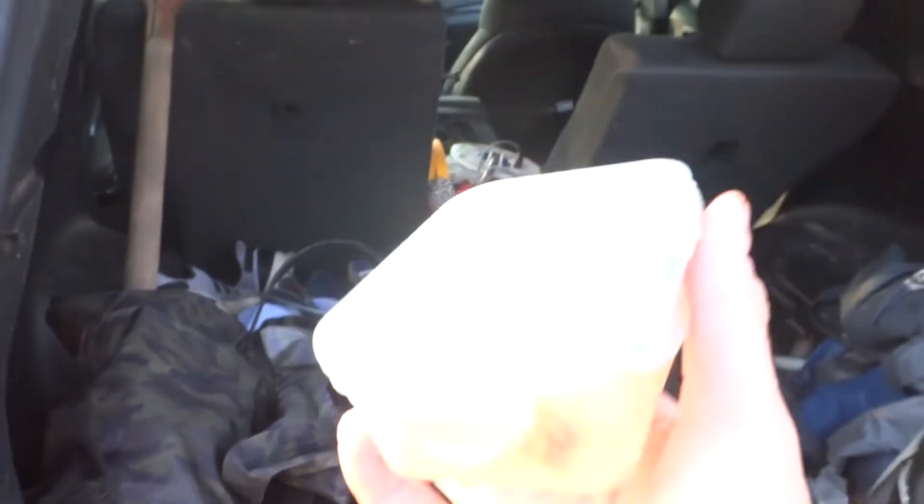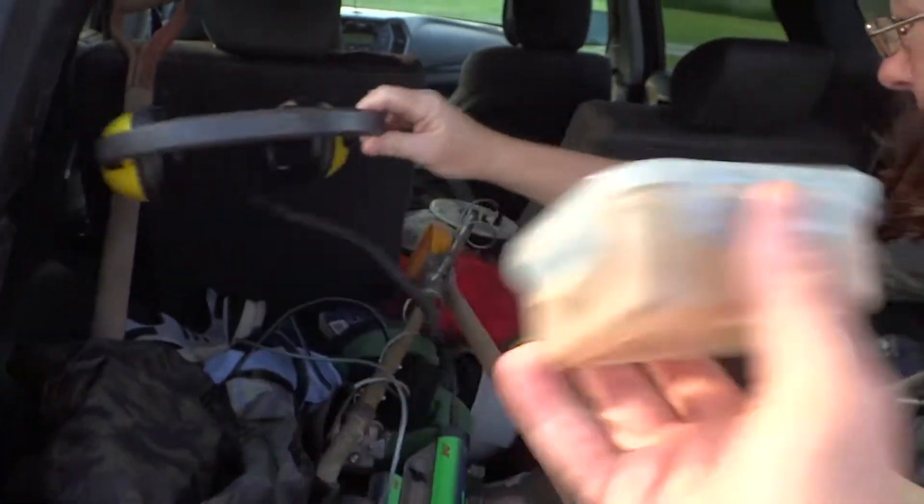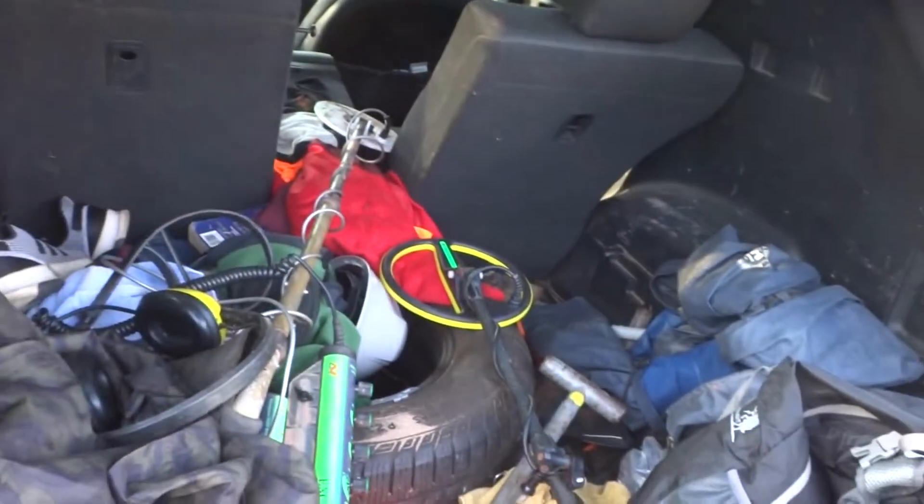Here's my treasure finds — empty. We'll see what we have at the end of the day and hopefully it won't still be empty.